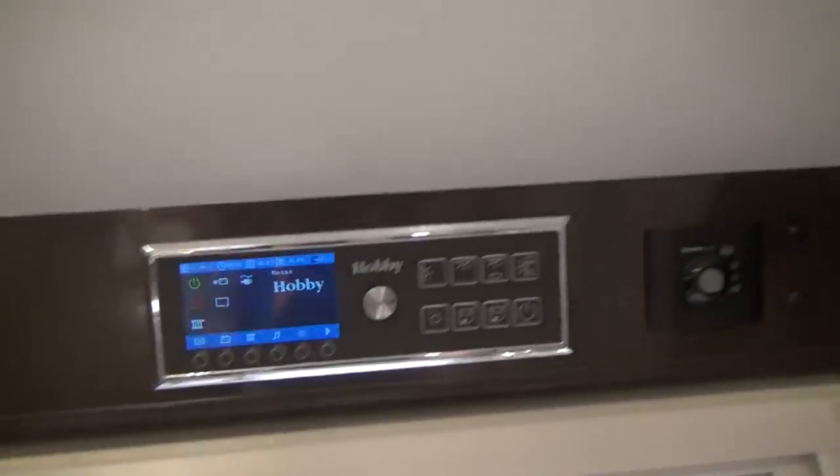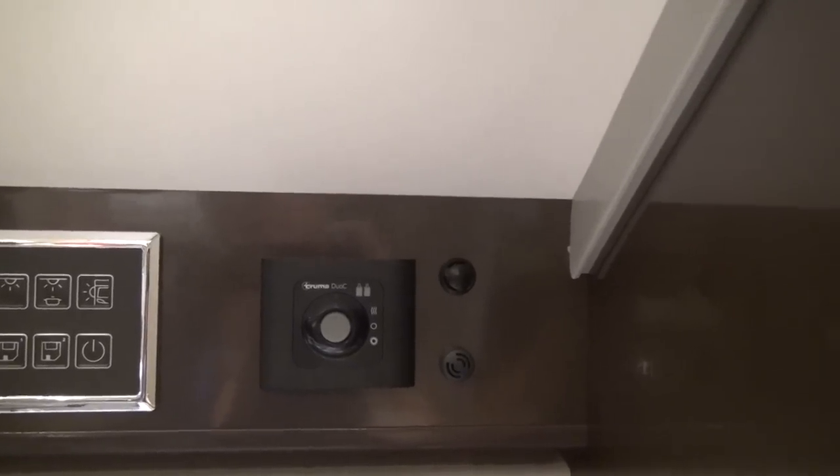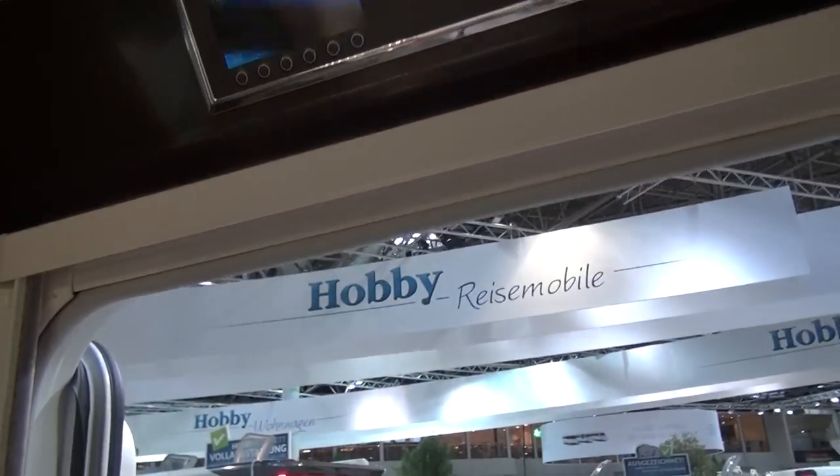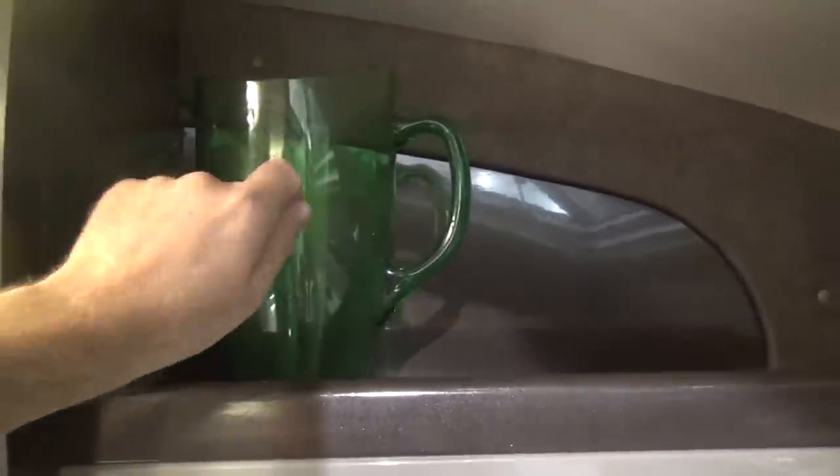Here you can see what's going on inside your van — there's your electronics, and there's your heater and boiler. Now, being on a Fiat, it does have a smaller bulkhead than a Ford, for example, but it still offers all of this space up here to store things in. I wouldn't leave a glass — oh, it's plastic, it's fine — but I wouldn't leave anything above where I'm driving.